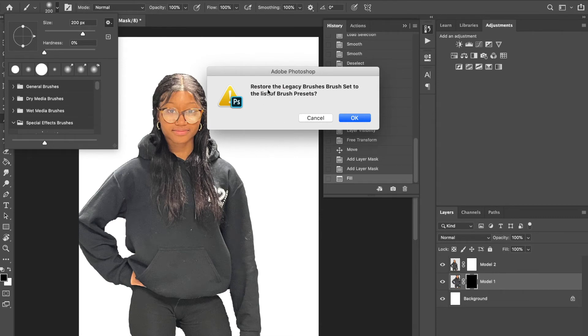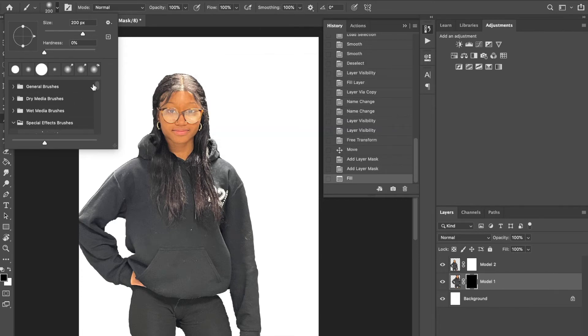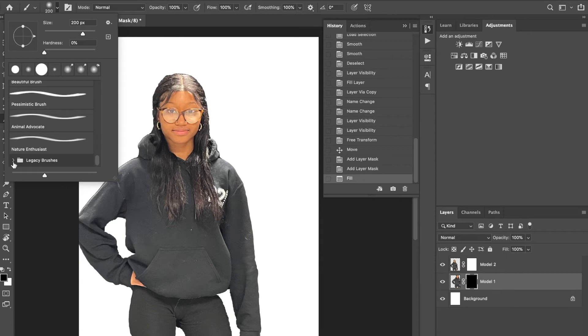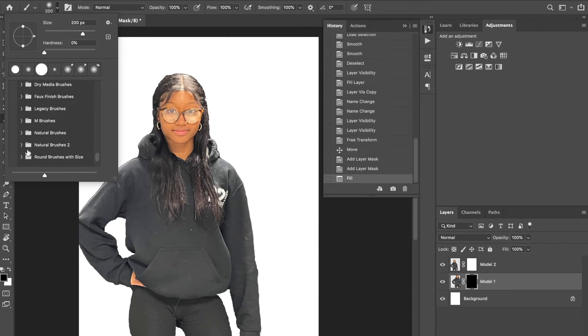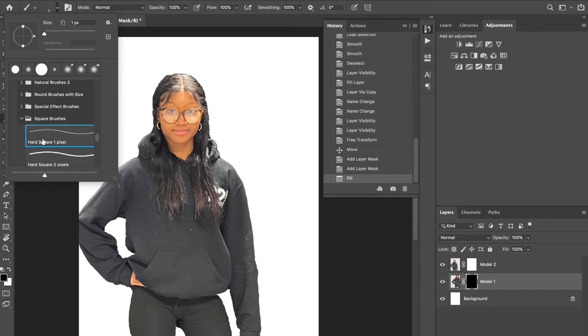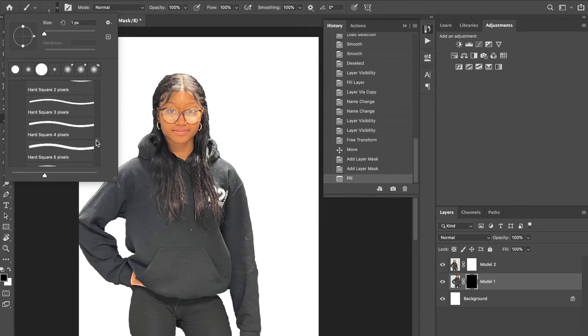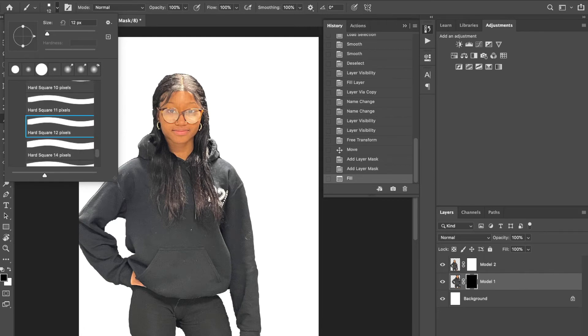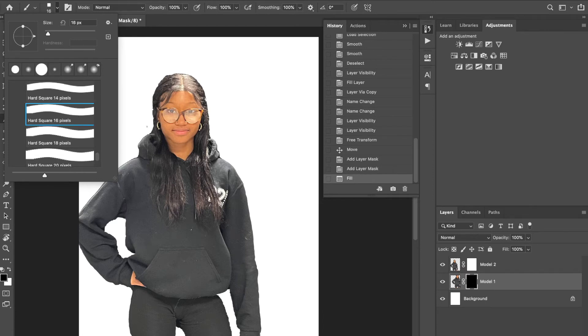When you get the message asking to restore the legacy brushes brush set, click OK. That will add the Legacy Brushes folder. Scroll down the menu until you find the folder called Legacy Brushes, click to open it. These are all the old brushes Photoshop used to come with, in alphabetical order. Find Square Brushes, click to open that folder, and select any one — they're all just squares.